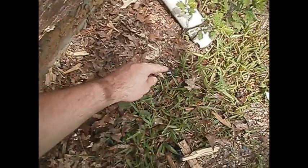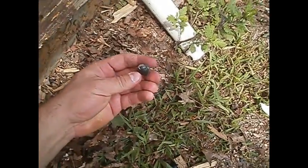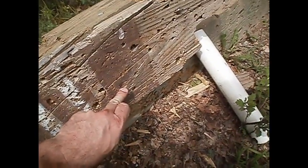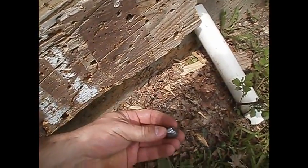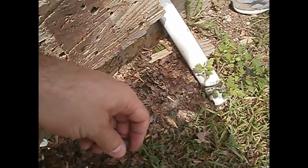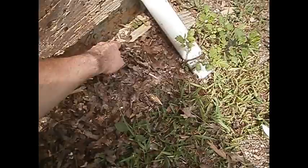Well, guess what? It's right here — son of a gun, look at that! Found one. It hit the rocks or something. Look at that dent right here — it hit this. I'm going to recycle this one.